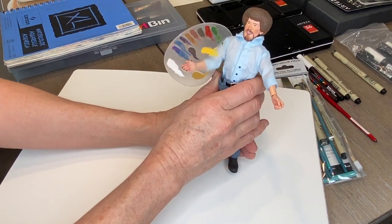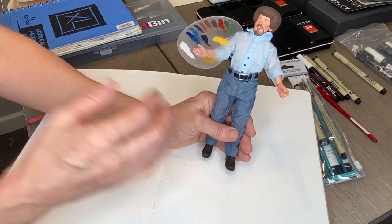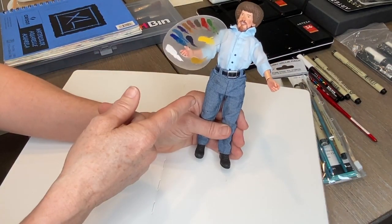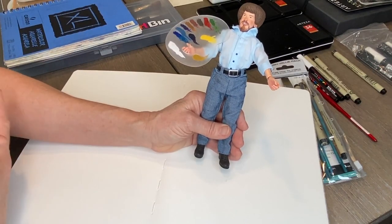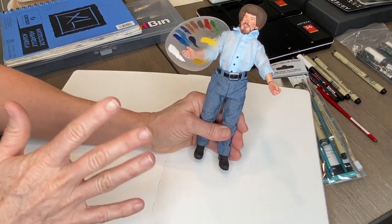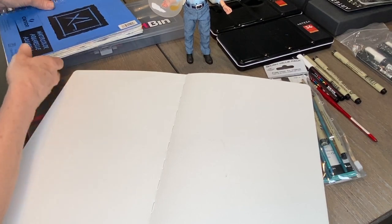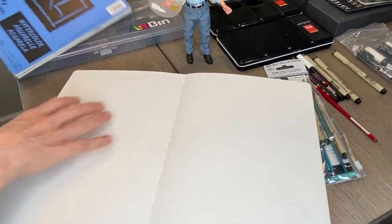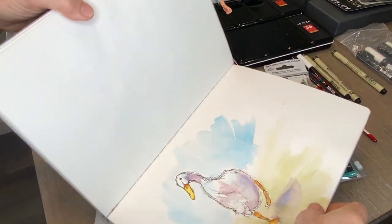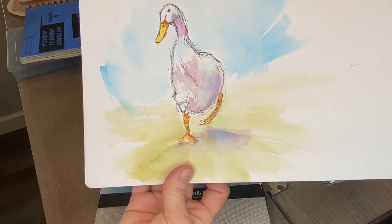I really relate to Bob Ross — he did it for the joy of painting, and I do the same. I love sharing and teaching. I don't claim to be the greatest master artist, but I love teaching. I did a little duck watercolor sketch — this is more along the lines of what we're talking about: just a fun little sketch with a simple background, something easy to help you relax and decompress.